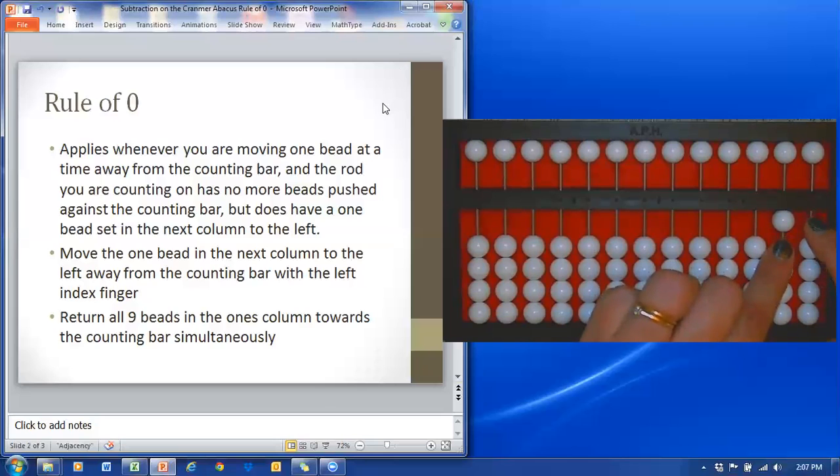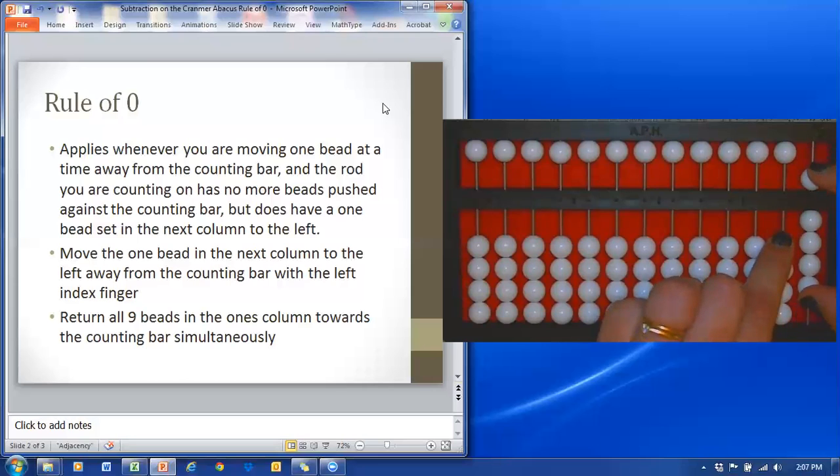When this happens, you would look in the left column and check to see if there is a bead there that you can subtract. If there is, you are going to pull that away with your left index finger while returning all nine beads in the ones column towards the counting bar simultaneously.